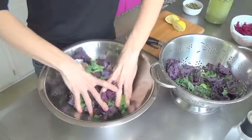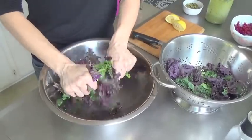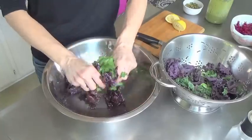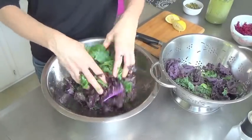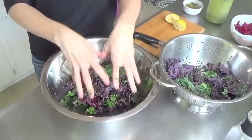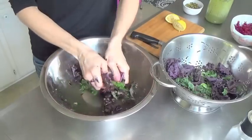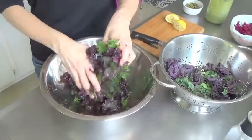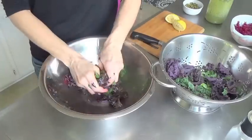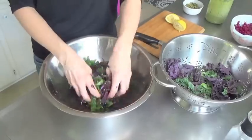Now we're going to massage — get in there with your hands and really work the kale. The oil and especially the salt and lemon working together are going to break down the cellular structure of the kale and make it a lot more tender. You're going to see that the volume deflates quite a bit and it becomes much more tender and yummy. One of the great things about kale is that it kind of just gets better as it sits with the dressing. See how much less we have now — it's broken down and gotten more tender.